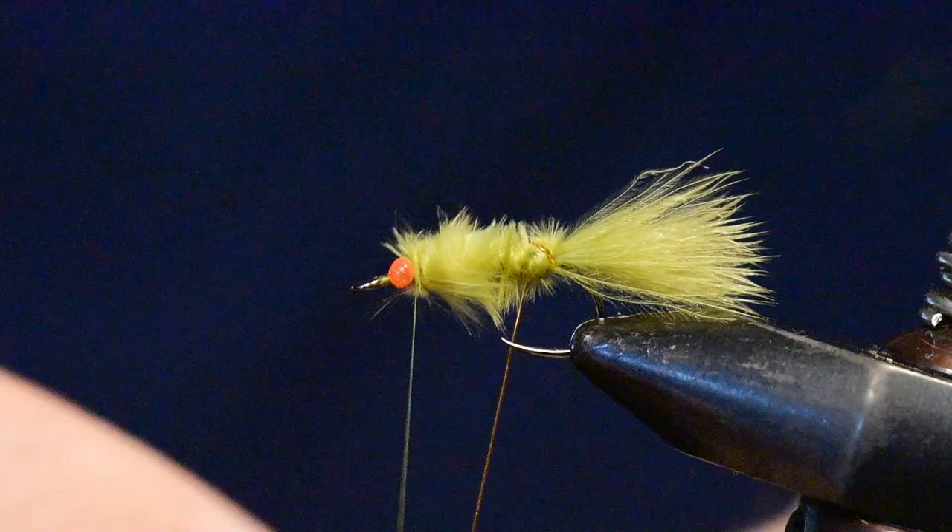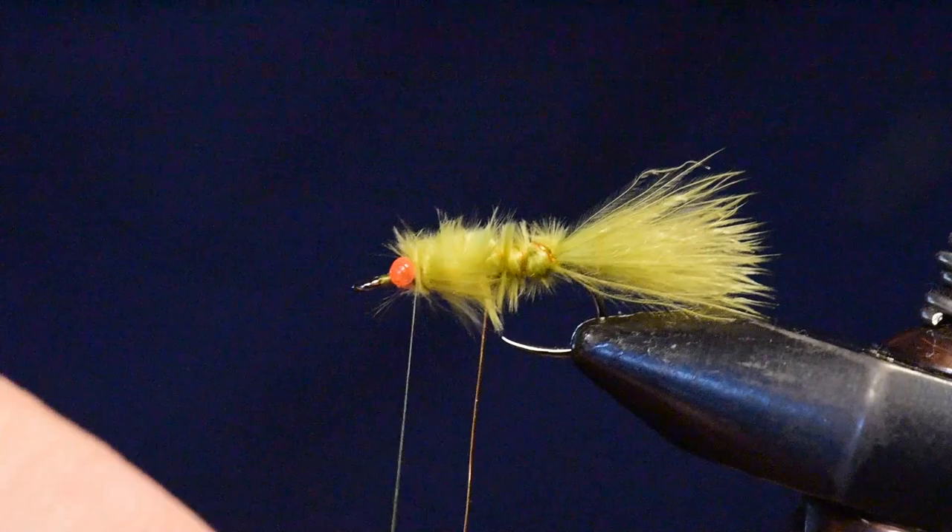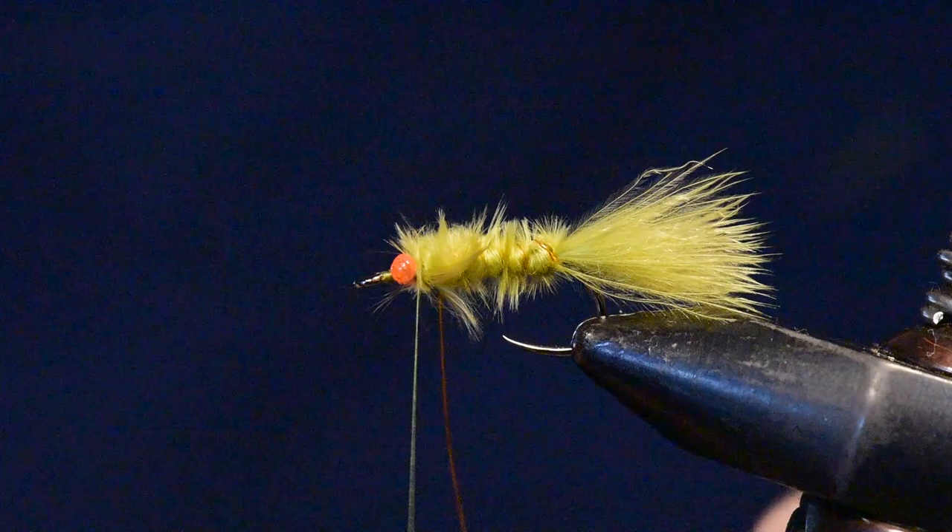Now I'll take my copper wire and counter-rib it back up to the head of the hook, then tie that off and clip off the excess.